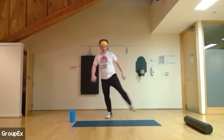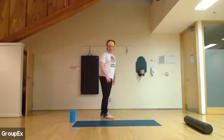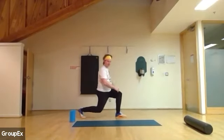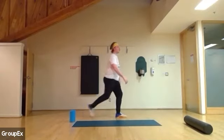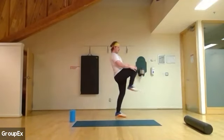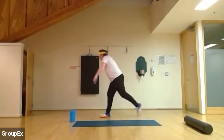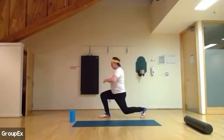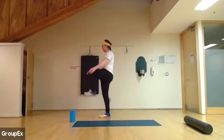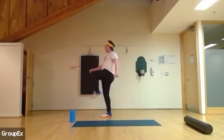Three, two, and one. Excellent. Here we're going to go for a back crunch to a knee hug. Hug the knee in, back, hug the knee in. Two more, two and one. Other side. Two and one. Good. Breathing in, breathing out.